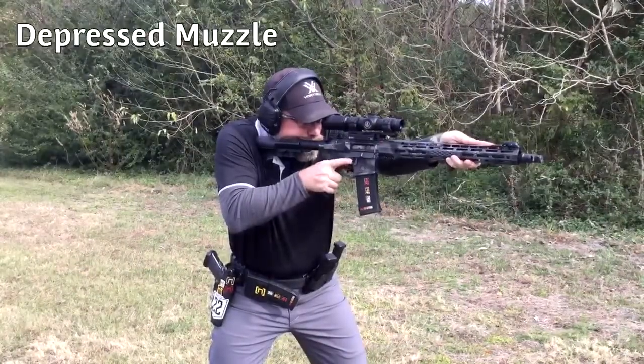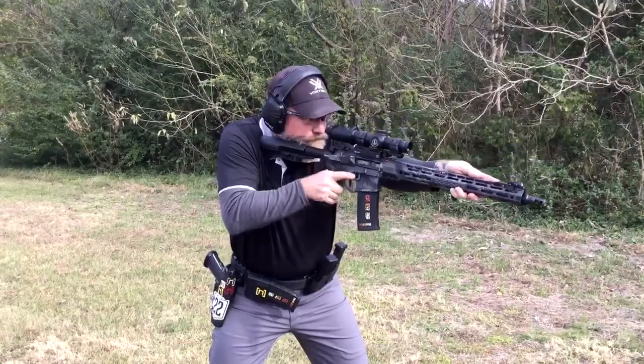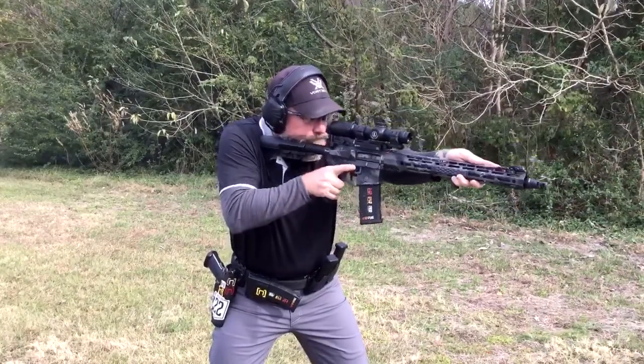Although rare, the depressed muzzle could be an optional start position. Mounting the rifle and orienting towards the target area allows immediate delivery of fire, although field of view is limited.